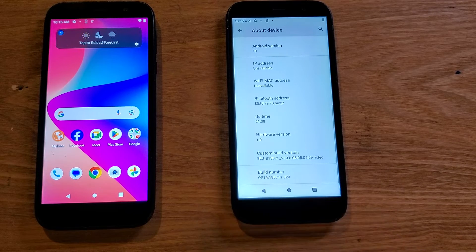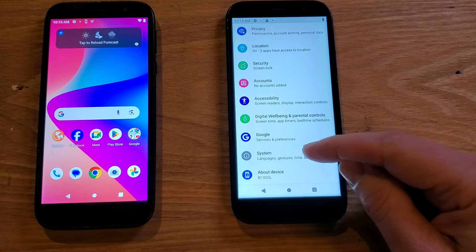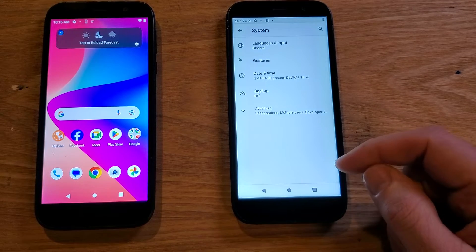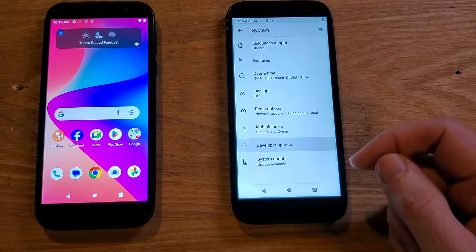Now we're going to back out one time. We should be back inside of Settings. Right above About Device, touch System. Inside System, go to Advanced, and now you should see Developer Options right here. Touch Developer Options.